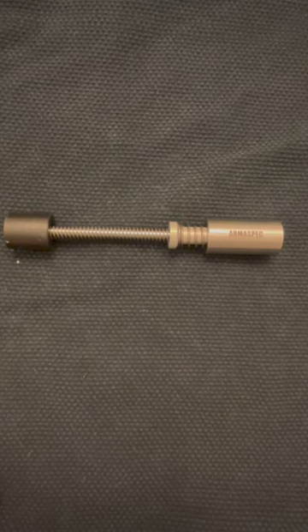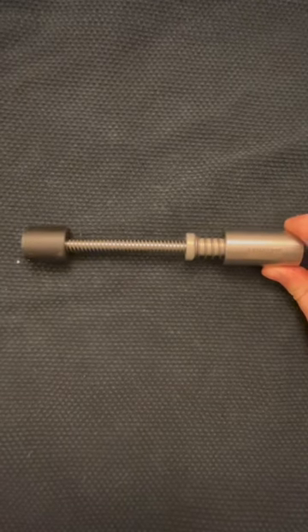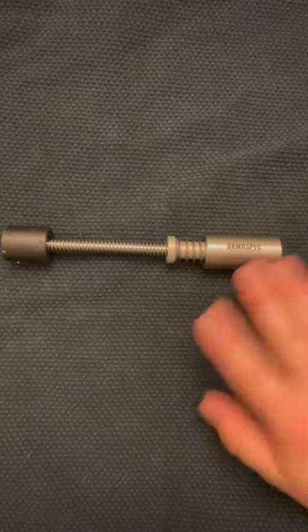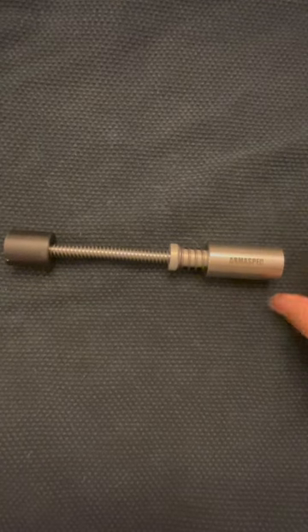If you're clearing malfunctions or pulling the charging handle under stress, you're not going to notice the difference. It's kind of the same opinion I have on super expensive triggers — when your heart rate's pounding, you're not going to notice the difference. Hopefully this helped if you were considering which one to get. Save yourself some money and grab one of these.